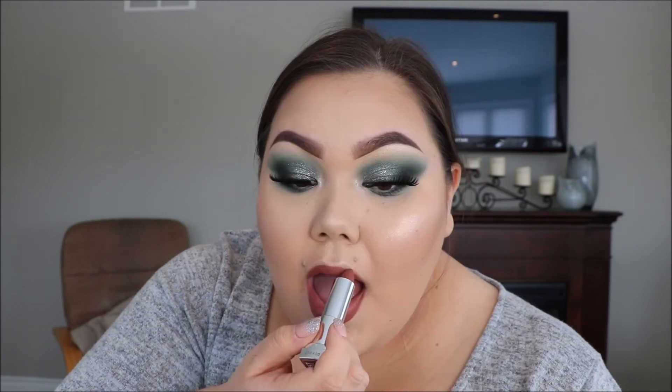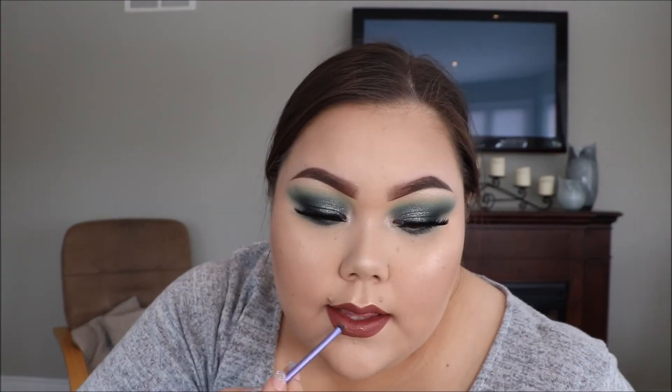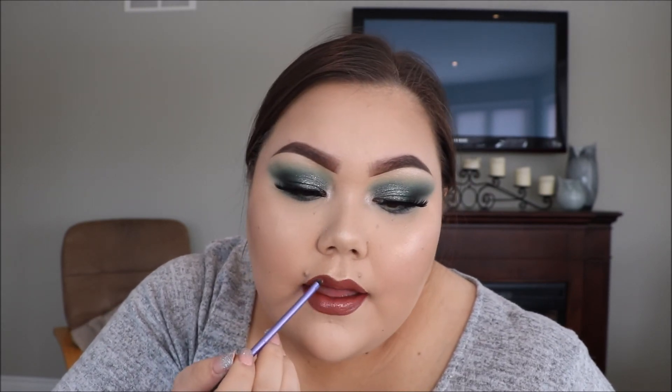I'm just going to apply some mascara and lashes off camera and I'll be right back. Okay, I just popped some Storm lashes on in the style Belize — these are so dramatic, I freaking love them. Now I'm just going to do my lips: I'm going to use this Maybelline matte lipstick in the shade Nude Nuance, number 657. I'm going to add a little bit of my Fenty Beauty gloss balm on top. And now I'm just going to spray my face with my Urban Decay All Nighter setting spray.